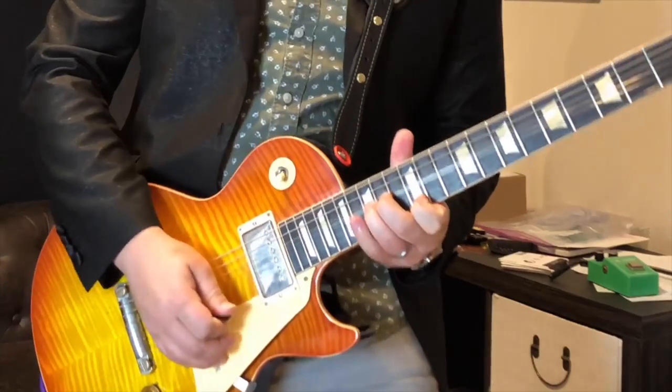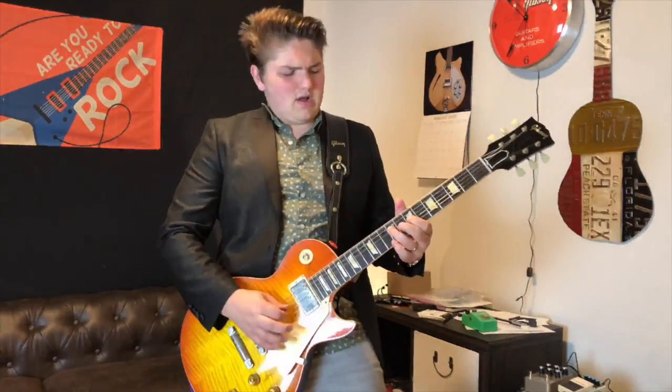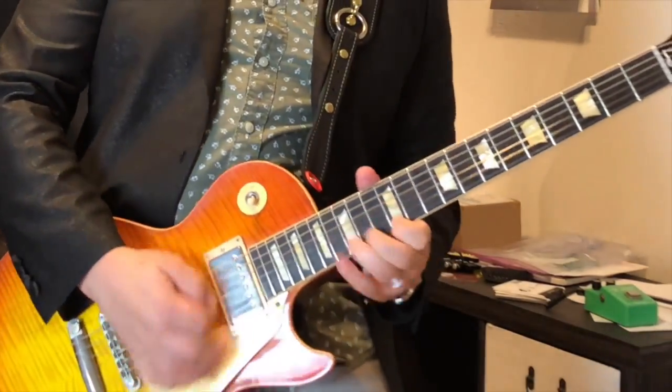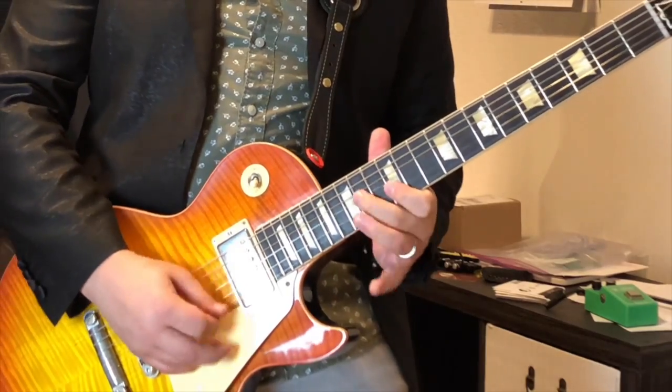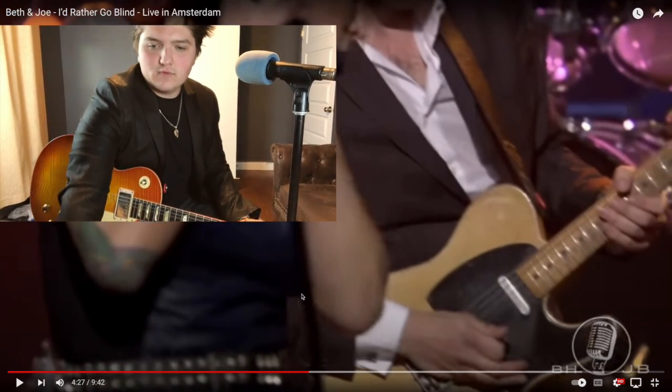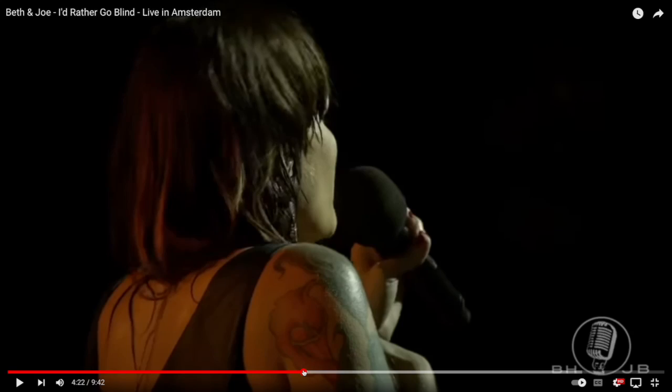Hey, what's up guys? Today we're gonna be checking out a Joe Bonamassa solo to see if he's really that good. The solo we're gonna be checking out is his live solo for a song called 'I'd Rather Go Blind' with Beth Hart and Joe Bonamassa. We're gonna start off, give it a little listen, and then dive into some of the great things he's doing that are not even that complicated — things you can start introducing into your playing right away.